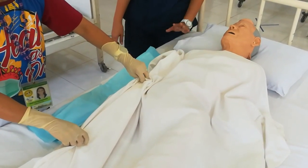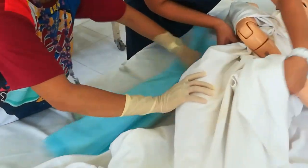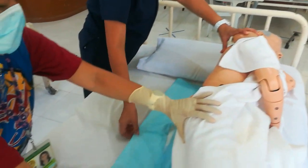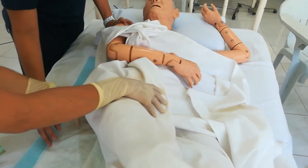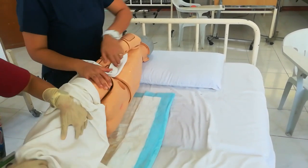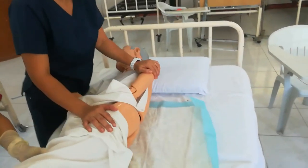To place the underpads, position the patient properly. Always use the centerfold of the underpad. Turn the patient to the other side to complete placement if needed — but only if you can reach comfortably. If not, transfer to the other side of the bed.